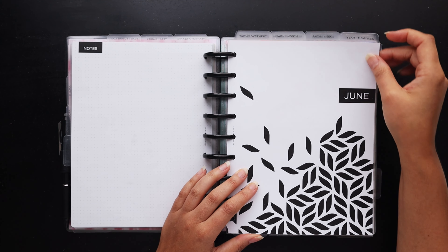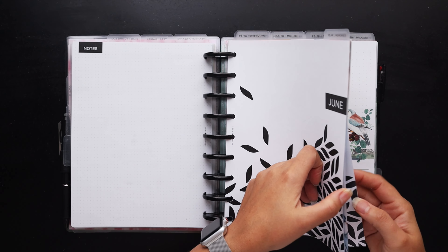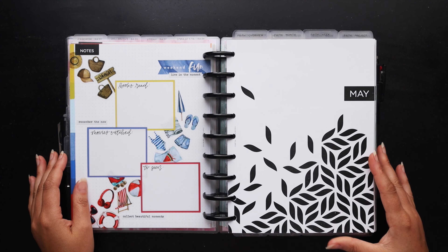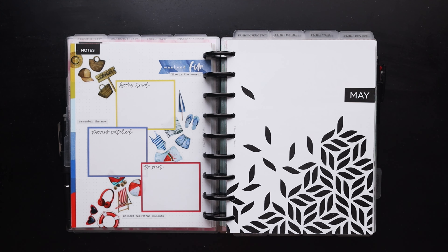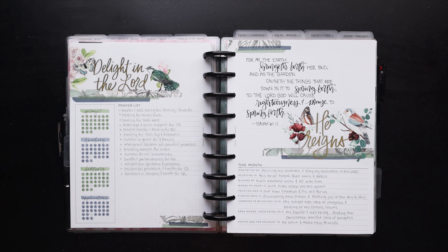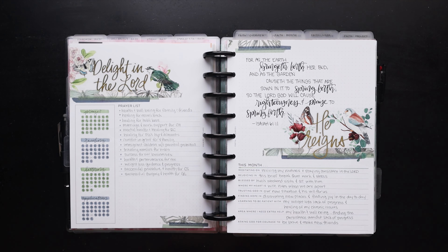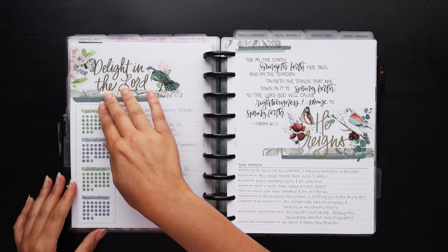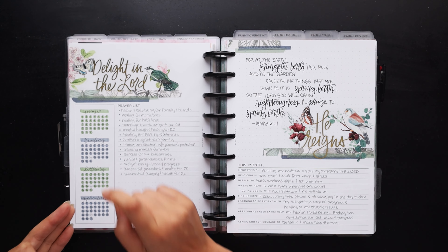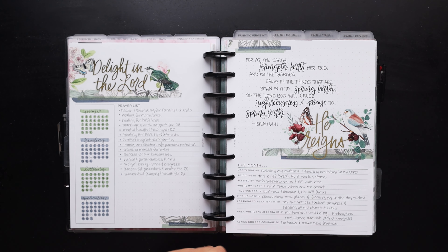June is already set up — there was a video on that if you want to see how I decorated. Next we're into the first full planner in my setup, which is my faith planner. My faith planner uses another insert from my shop — this front section is my faith overview insert. I track my prayer, reading, daily Bible reading, morning prayer, lettering for the verse of the day, and then an application which comes on the monthly.